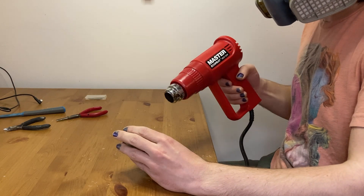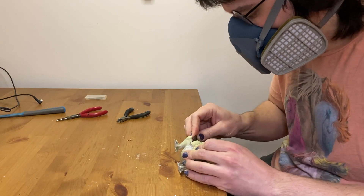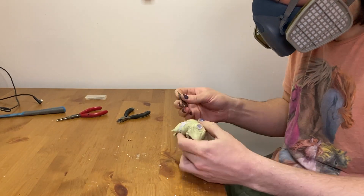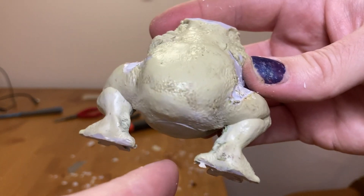Next I removed the stubs left behind from the tentacles and the back toes. And with that, the mini is finally ready for sculpting.